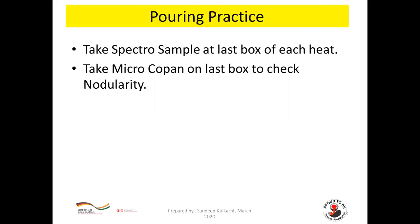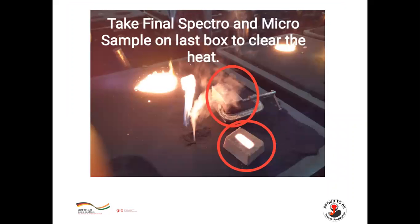Take a spectro sample at the ladle box of each heat. Take a microcoupon on the ladle box to check nodularity. Based on the final spectro and micro sample results from the ladle box, clear the heat.